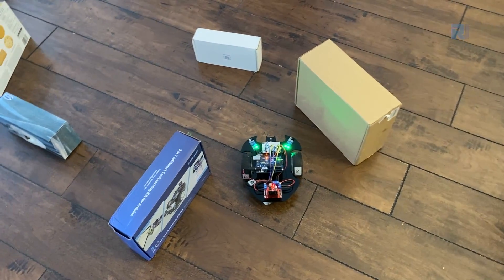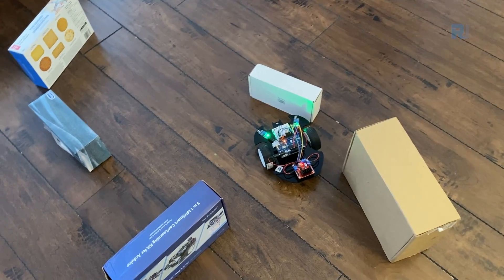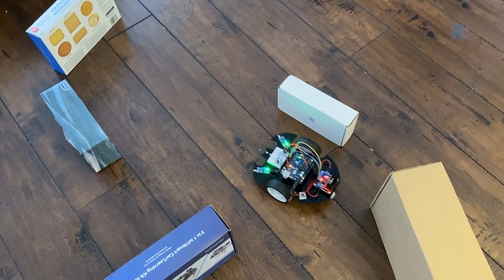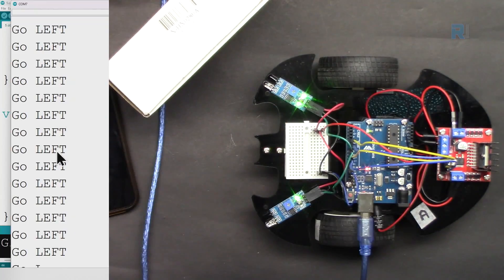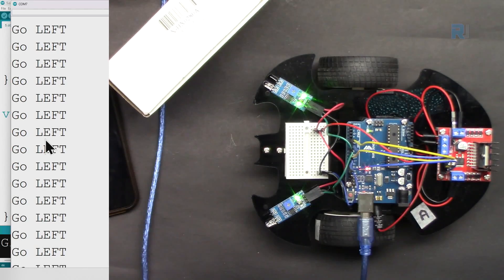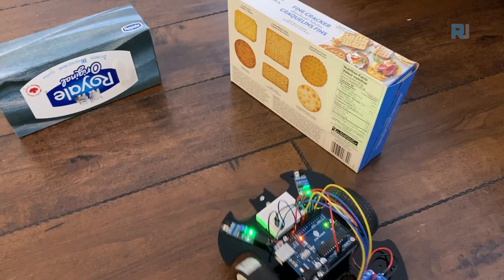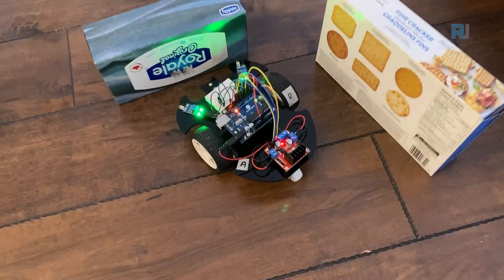In this lesson we are going to use the infrared sensors so we can avoid obstacles. When our car detects an object it moves to the left, and if nothing is detected it goes forward. If an obstacle is on the left it goes to the right, or if it is in front of it, it goes backward.